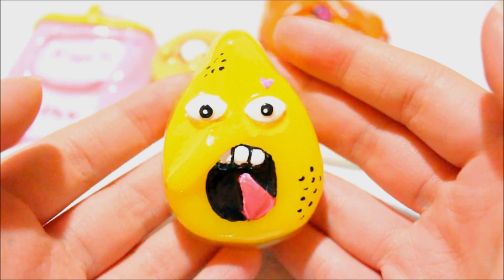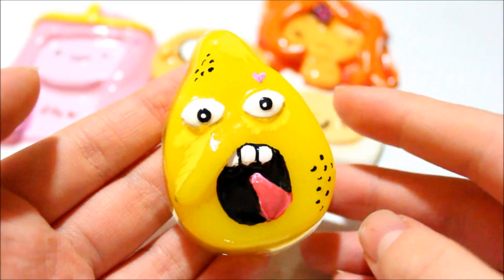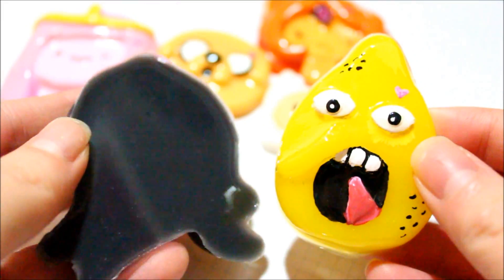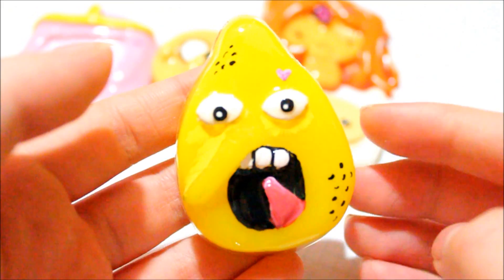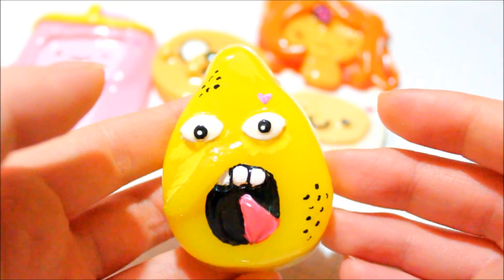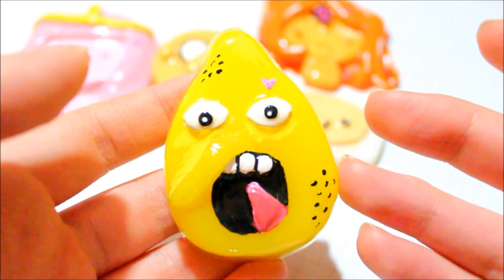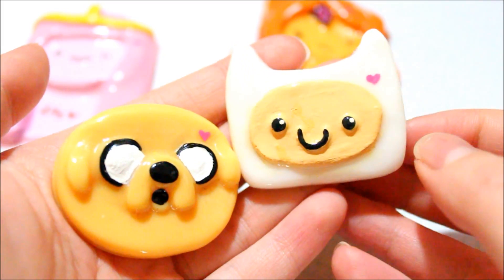The next piece I have is Lemon Grab, and I have to tell you, this is one of the creepiest characters I've ever seen. Because I didn't add white, this one is a little more translucent than the others — you can see the color less clearly. That's why white is so important; it makes the piece more opaque. I did add some yellow paint near the nose and eyes so you could see it better. I only used yellow pigment for the base.